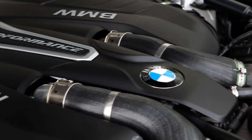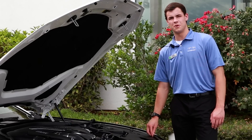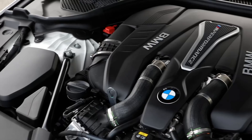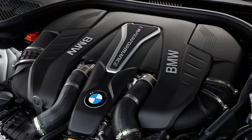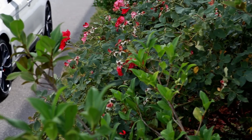The M550 is powered by a 4.4 liter V8 twin turbo which pushes out 460 horsepower and 480 pound-feet of torque. This power is delivered to the ground through the xDrive system, which is standard on all M550 models. This vehicle is able to achieve 60 miles per hour in a short 4 seconds, which is 0.4 seconds faster than the current generation M5.